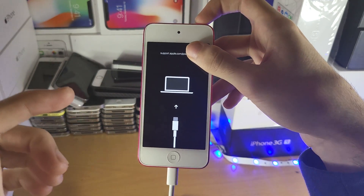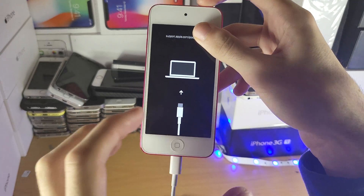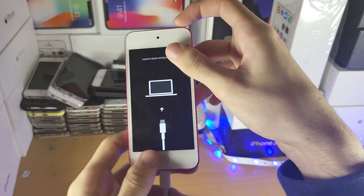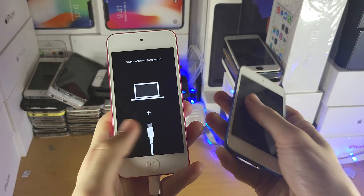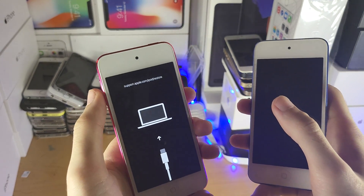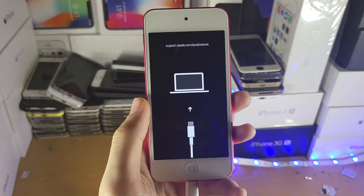If this does not work, I'll have an updated guide in the description. The only reason this wouldn't work is because you have a newer iPod Touch where they changed the process. These iPods look the same, but on slightly different models they changed it from the home button to the volume down button to enter recovery mode — for no apparent reason.